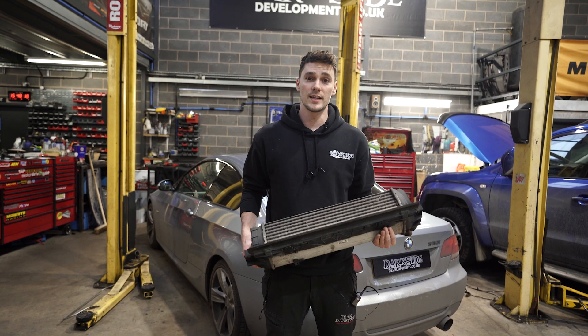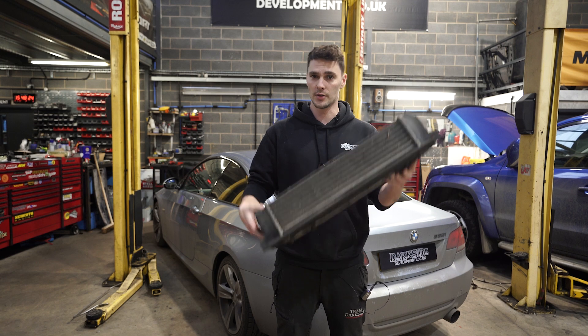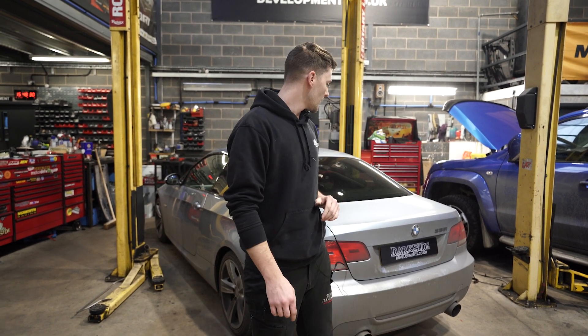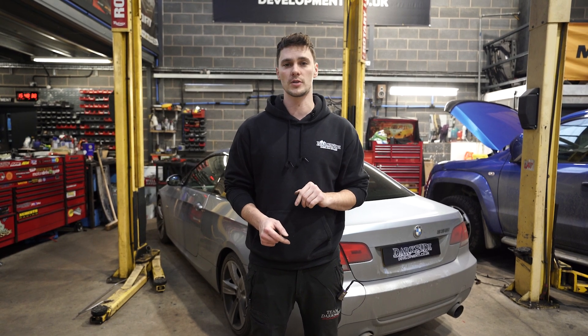It's as easy as that. The install is done — pretty straightforward when you've got a ramp, obviously a little bit harder if you're doing it on your drive. The old intercooler can go in the bin — well, that's actually Luke catching it. Thanks for watching. Hopefully you found this guide interesting. If you want to see more guides, comment below and let us know what you want to see. Thanks for watching — we'll see you in the next one.